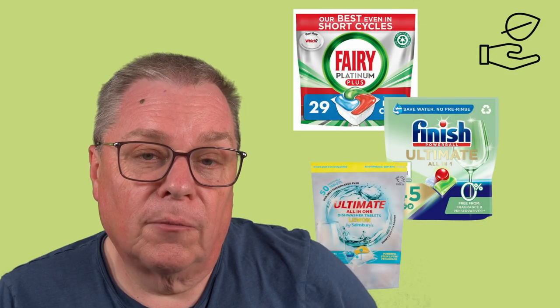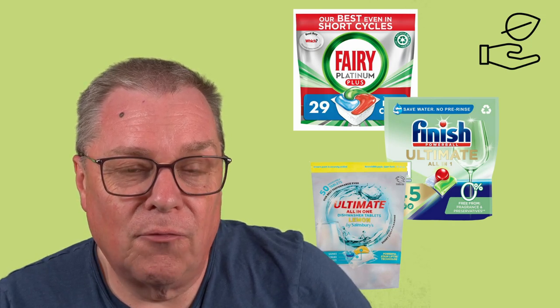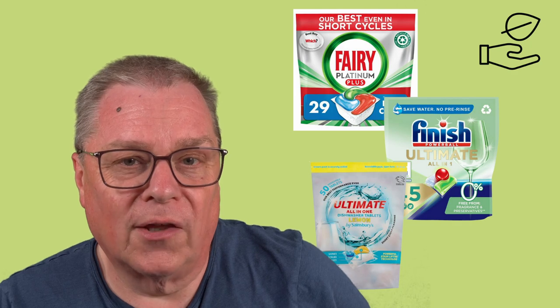Mainstream brands are often supplied in plastic bags and even the individual tablets can be wrapped separately in cellophane. This is an awful lot of plastic waste.